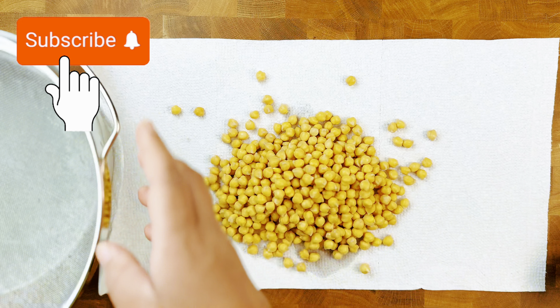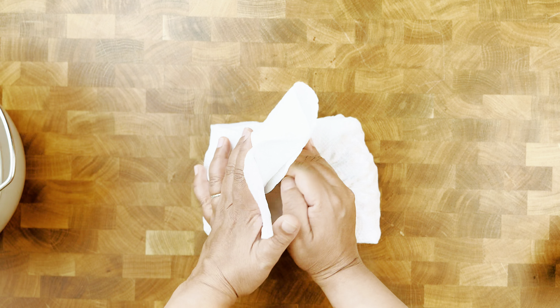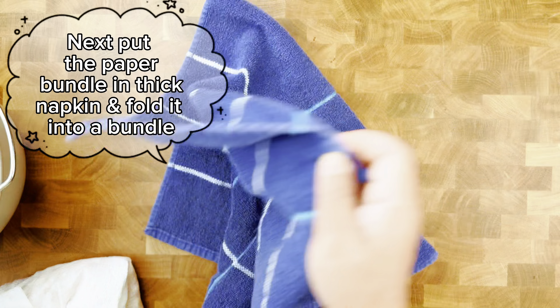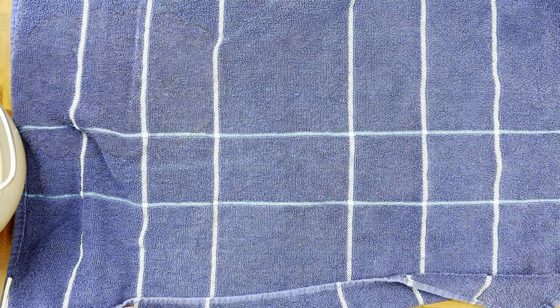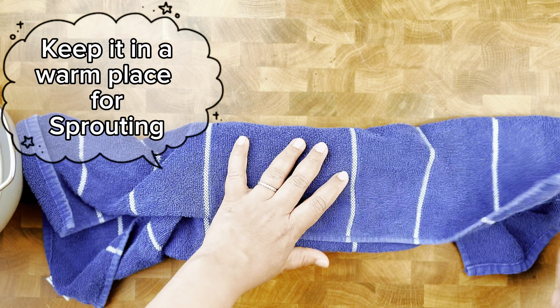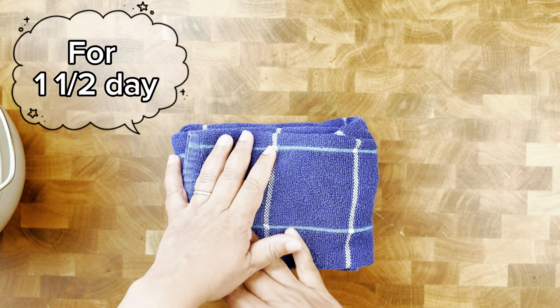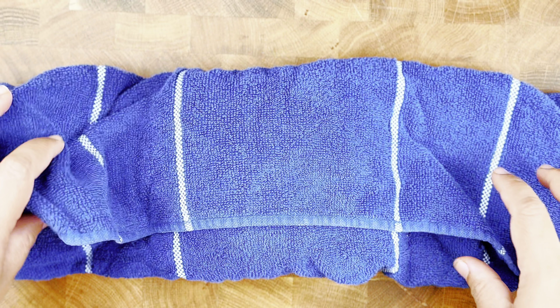By adding sprouted chickpeas you significantly boost the nutritional value of your meal. Wrap this bundle with a thick and clean kitchen napkin and put it in a warm place for a day and a half to sprout. Sprouting increases their vitamin and antioxidant levels, making every bite not just delicious but also nourishing.